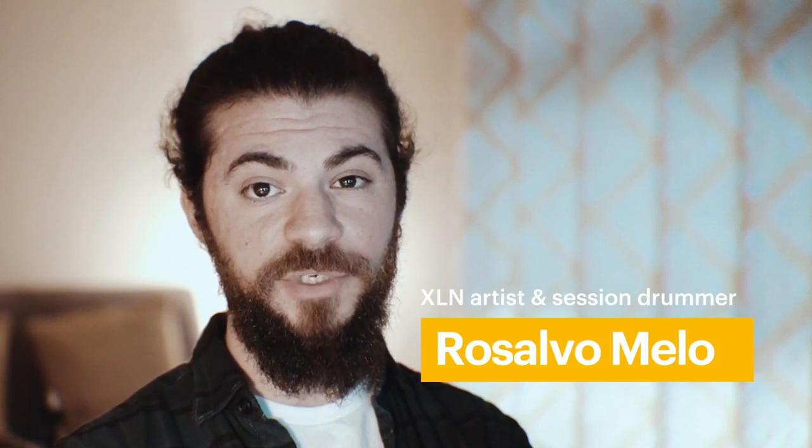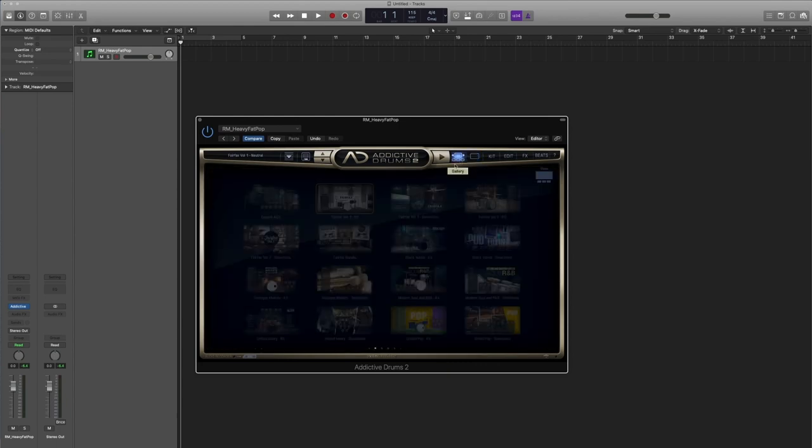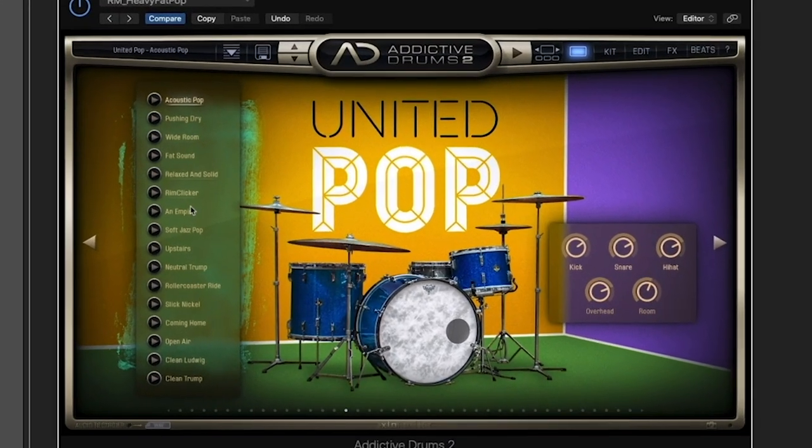Hi everyone, I just want to share a quick tip on how to create cymbal stacks inside of Addictive Drums 2. Let's start by choosing a kit. I'm a big fan of this United Pop fat sound.